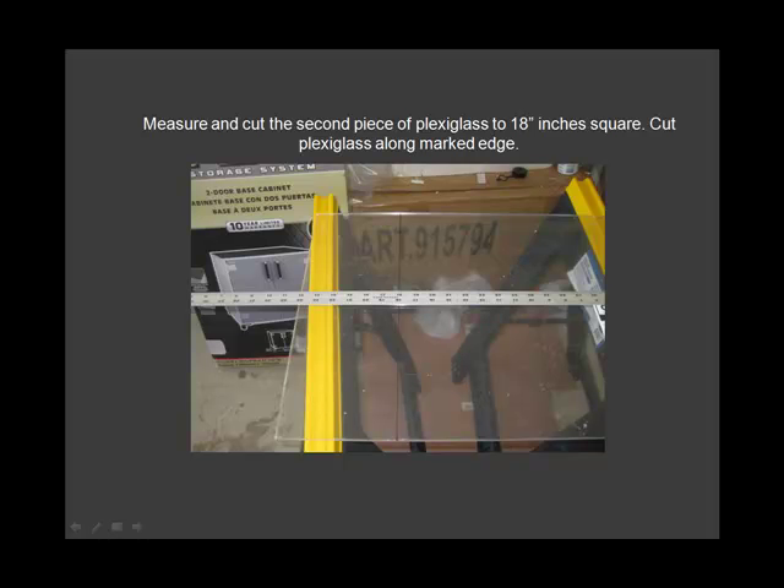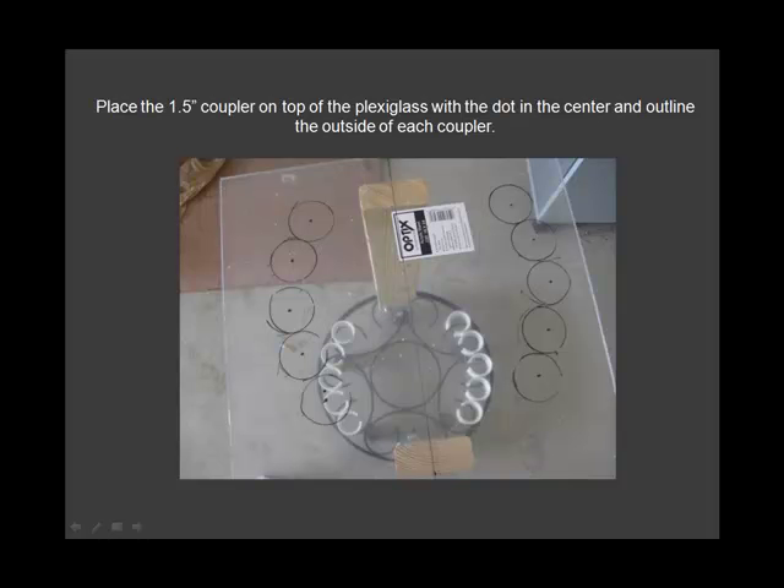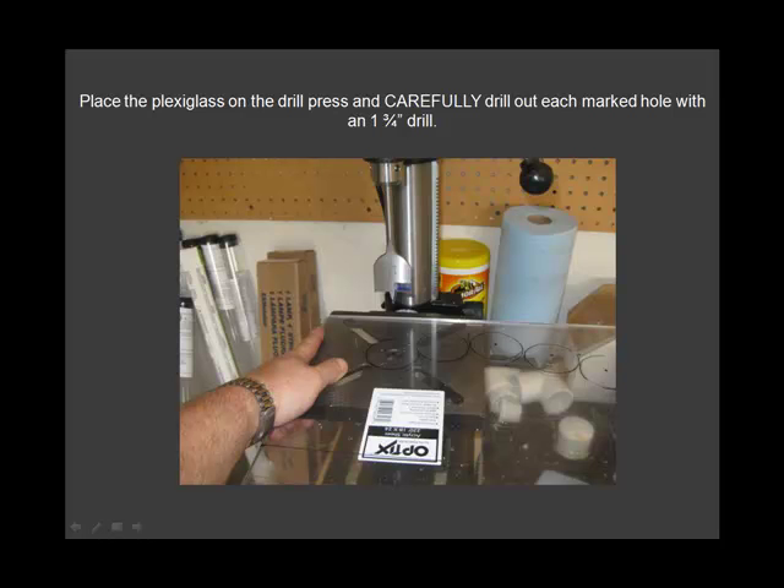Measure and cut the second piece of plexiglass 18 inches square. Find the center of the shell. Place the 1.5 coupler on top of the plexiglass. Place the plexiglass on the drill.